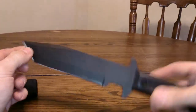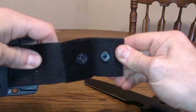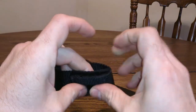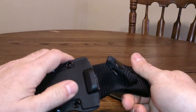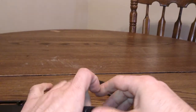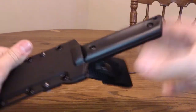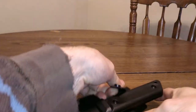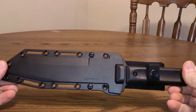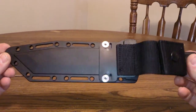I think it'll be a good backpacking knife if I want to go camping or whatever. The sheath has a strap, clips on with velcro, and it's got this retention piece for the blade. I really like this knife.